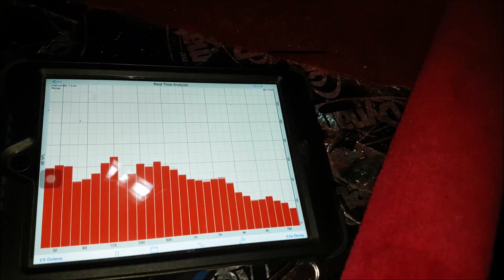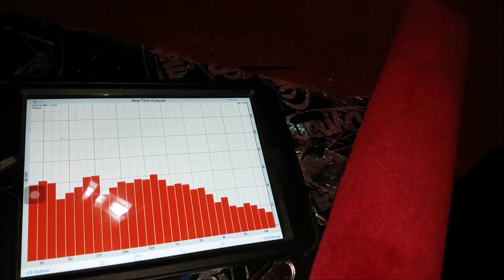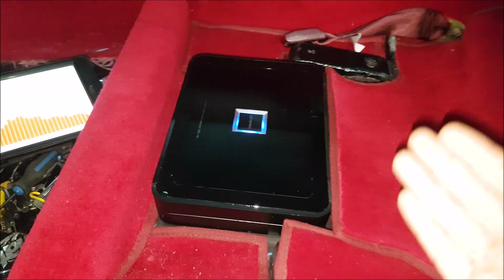I wasn't able to bring in my big RTA because we're in different shops, so I brought in my iPad with the AudioControl app. You can see the way we mounted it — we have ABS plastic glued to the vehicle and then we thread in the amplifier to it, so it's not going anywhere. And if for some reason you have a water leak, you have a barrier for it. The seat goes on top, so no one can mess with the settings.